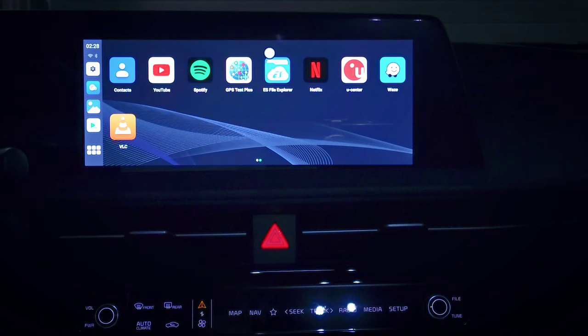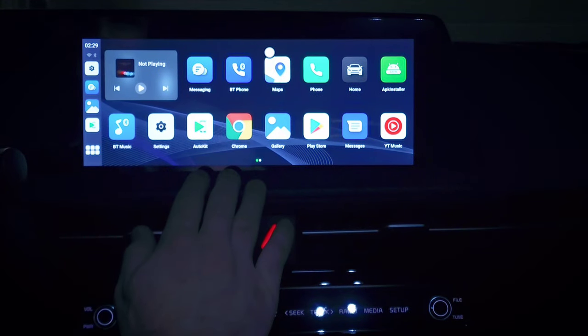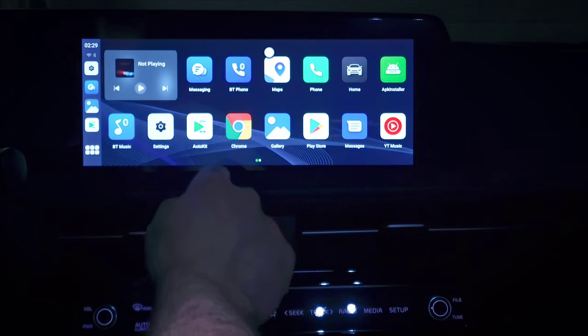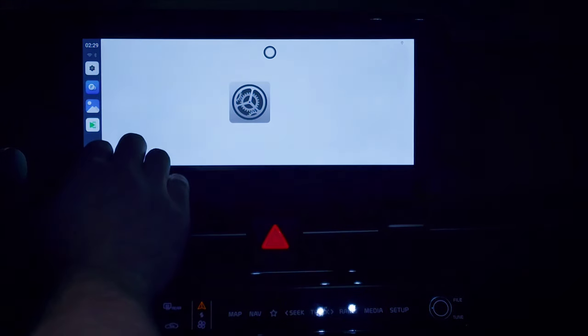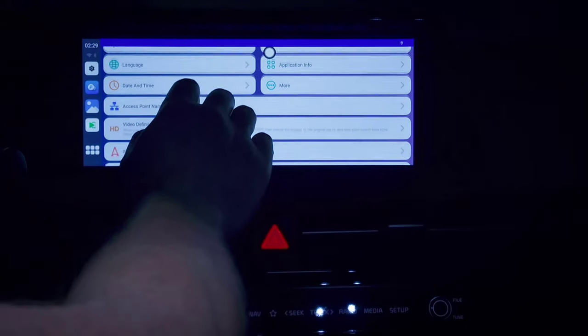This is the default home screen launcher. It is running Android 12, but it is compatible with both Android and iPhones. You can see it comes preloaded with various apps — it's nice and responsive. It's laid out very similar to the regular T-Box since it's running the same launcher. I'll tap settings here. This does look different — we have a lot of options for various settings we can change.